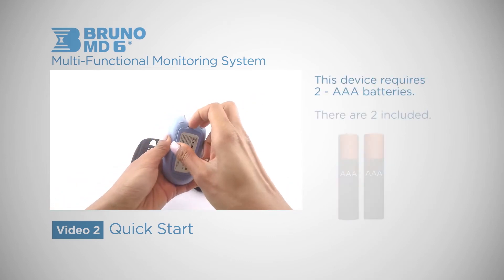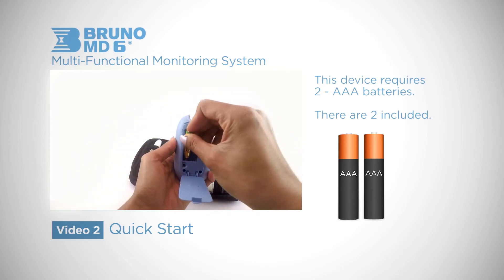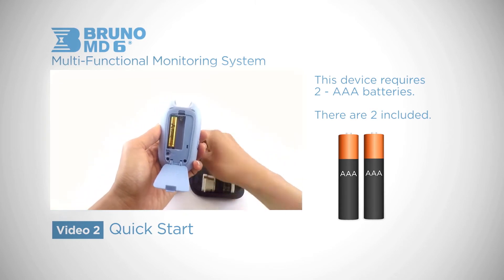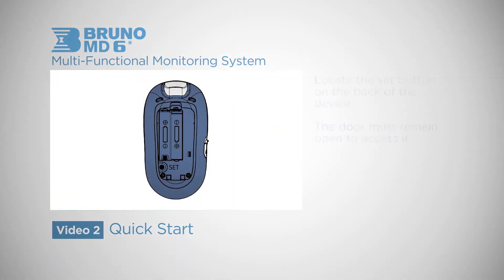The first step is to install the batteries. Right below the battery compartment you will find the SET button.